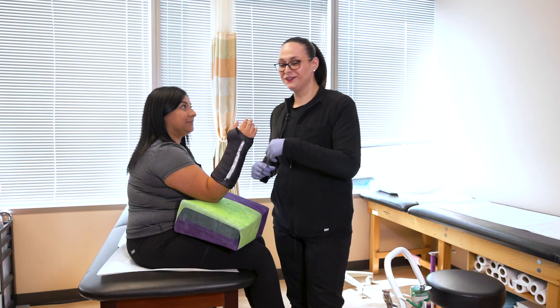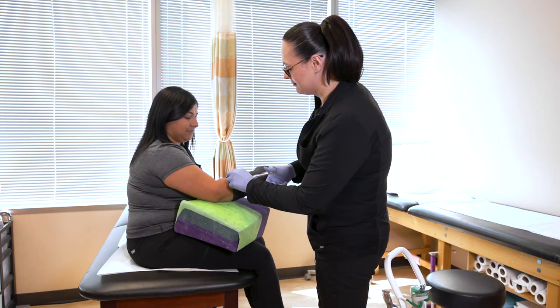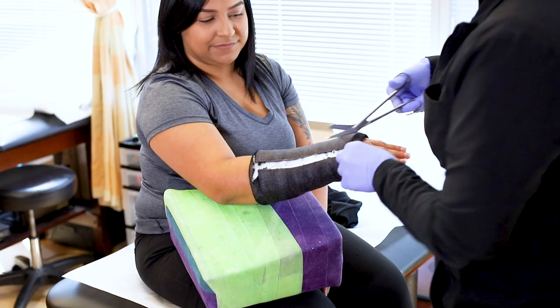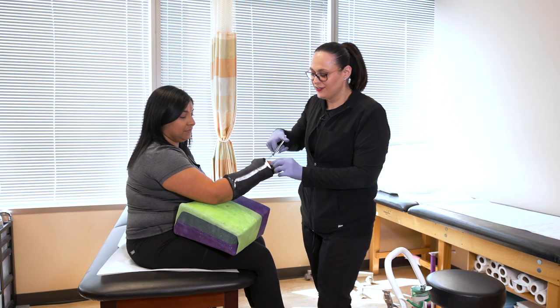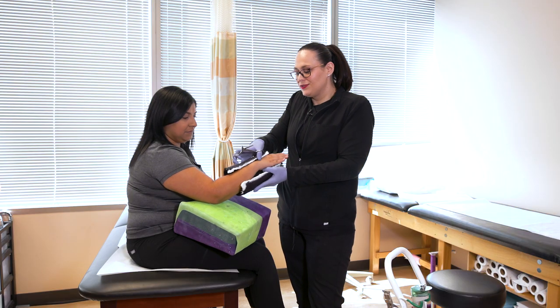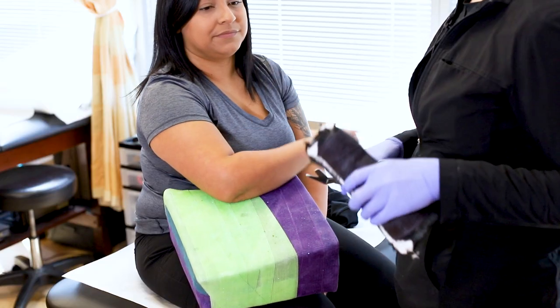Now we're ready to cut it off. All of this undercast padding that we put in prior to the fiberglass acts as a protection barrier between the cast saw and your skin. That's another reason you want to make sure you don't pick the cotton out — some patients do tend to do that over time — so remember, we need that cotton in place to protect your skin from the cast saw.